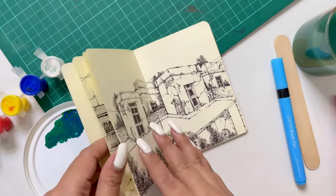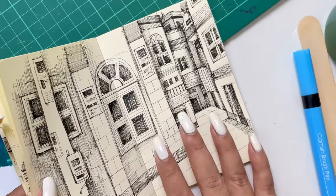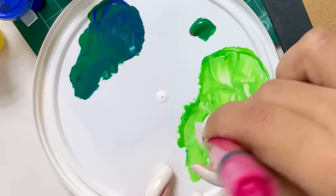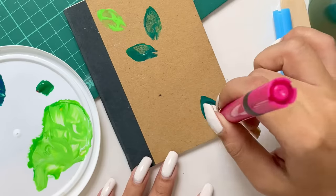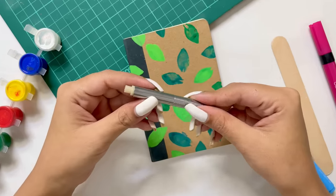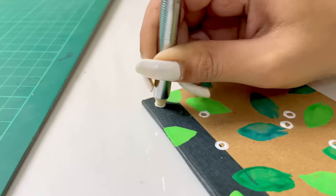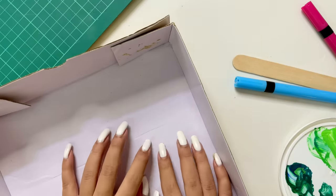I hope you guys remember — I've made two or three urban sketching pieces here. I'm going to cover this with a colorful, different shades of green. Now I'm going to cut it out quickly. This is actually looking pretty. In block printing, you don't need great painting skills — you just need a brush and just brush it on. I hope you guys are getting what I'm trying to say!